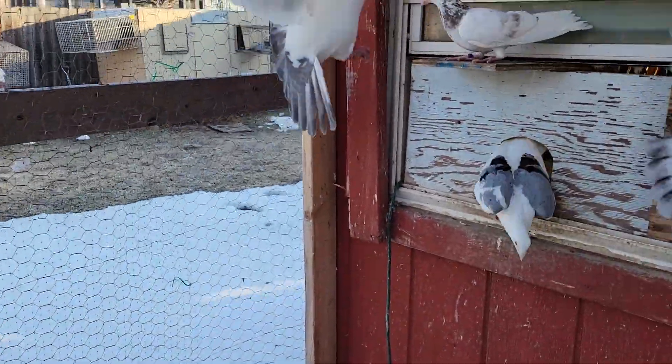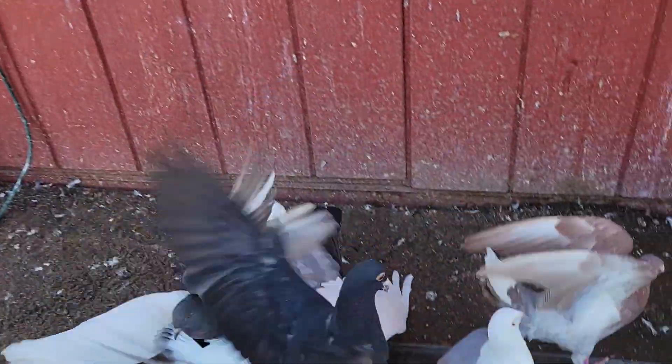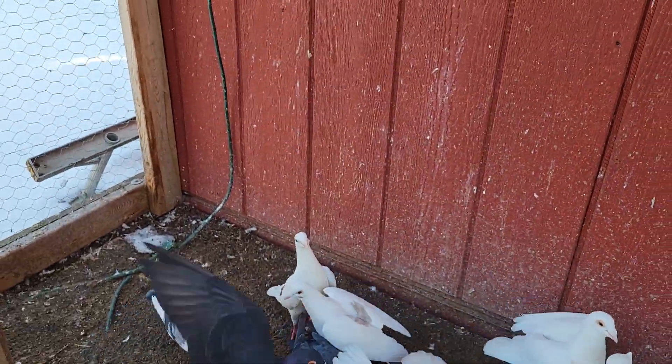Here's the one when he lands. You see he's got a little, like a little heart shape on his back. I love that. There's another one that has that too.